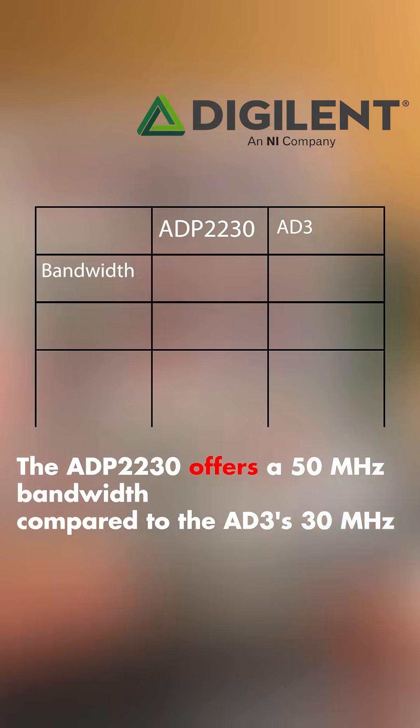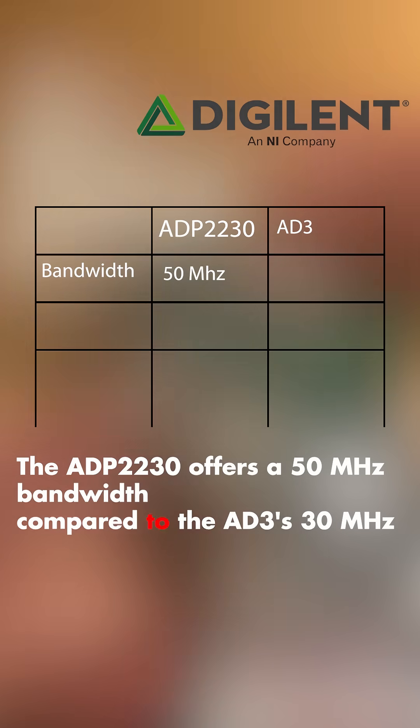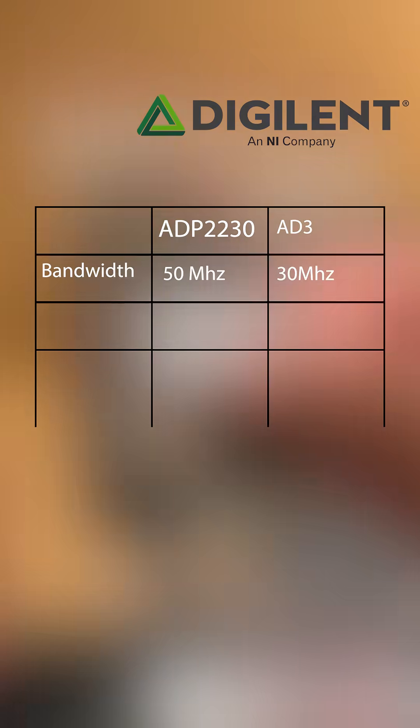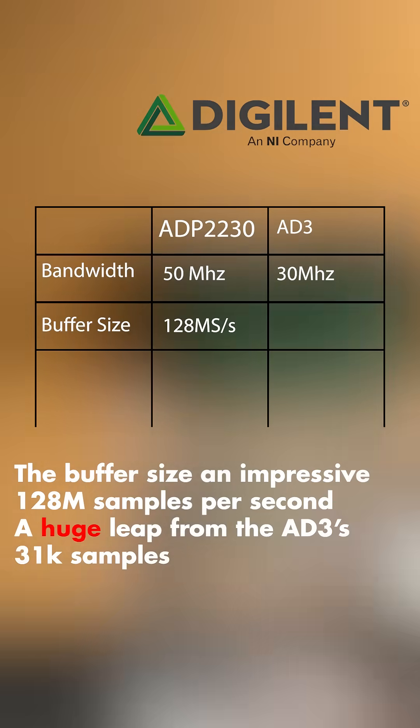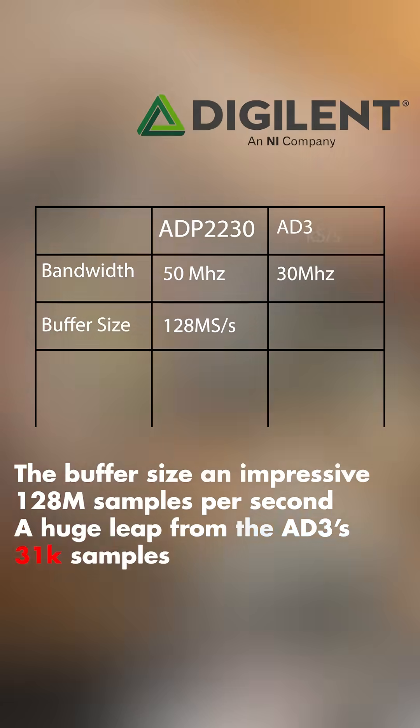The ADP2230 offers a 50MHz bandwidth compared to the AD3's 30MHz, and the buffer size? An impressive 128 million samples per second — that's a huge leap from the AD3's 31k samples.